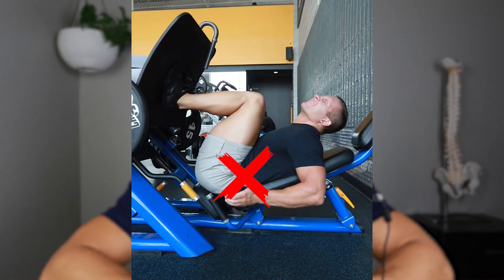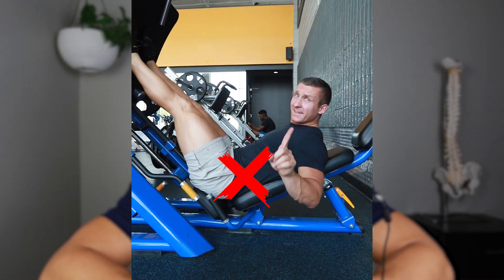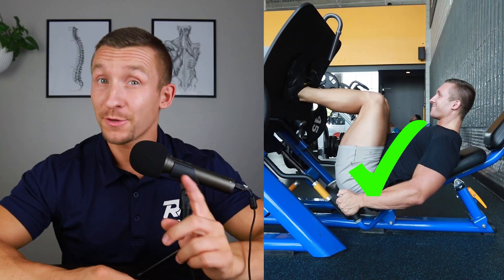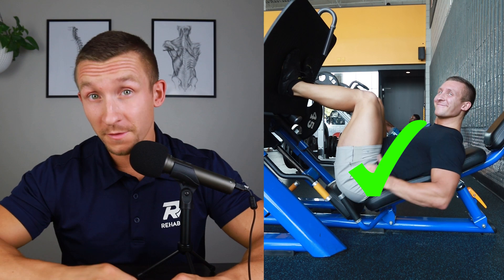Do you get back pain during the leg press and you're tired of pain ruining your workouts? In this video, I'm going to show you why the leg press flares up your lower back, how to correct your form, how to improve your form, and different variations of the leg press so you can get back to lifting weights and avoid low back pain.